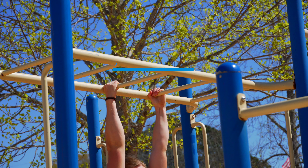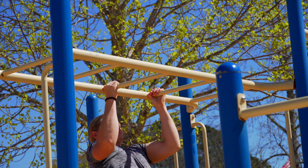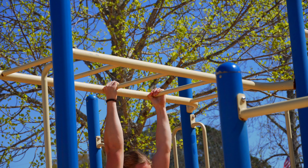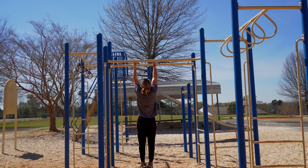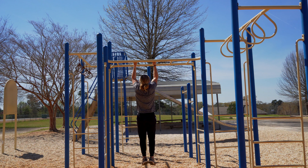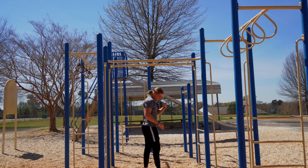Due to the hand positioning throughout this movement you're going to really activate those biceps a lot more. You're still going to hit your back as well, but by changing the position of your hands it's really going to emphasize those biceps. The neutral grip is actually great for building the bicep brachialis, which is that outer forearm muscle and outer bicep as well.